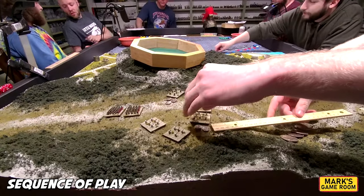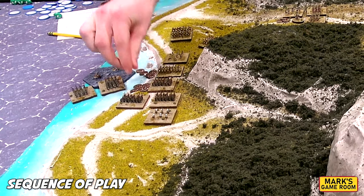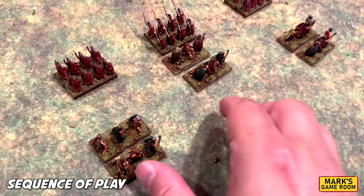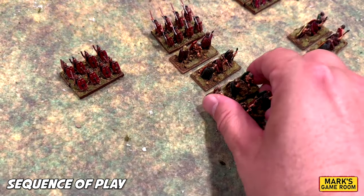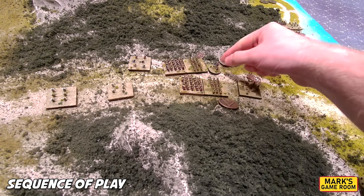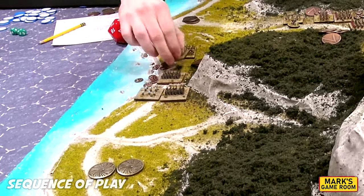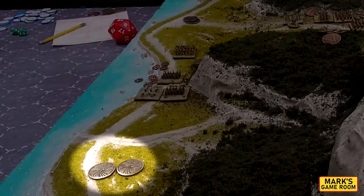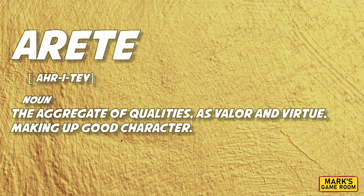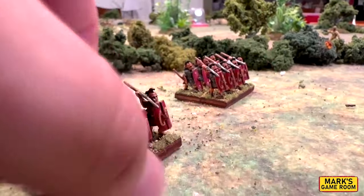Each turn is broken down into four phases: one, calculate Arate Points; two, bid for initiative to determine who is the first player; three, the first player activates all of his units, followed by the second player; four, finish any compulsory moves and determine if one side has achieved victory. The key to the sequence of play is what the game calls Arate Points, defined as moral virtue. Arate Points can be spent through a turn to influence die rolls, have units use special abilities, and allow a player to try and steal the initiative.